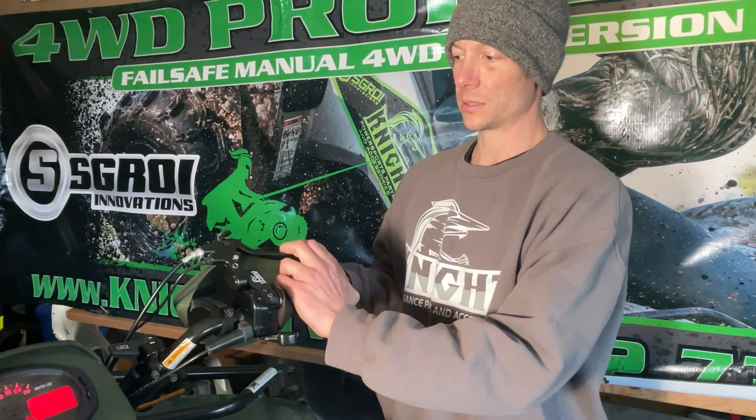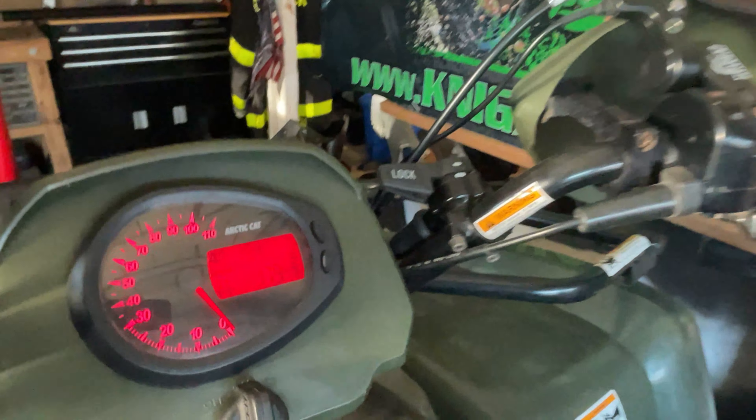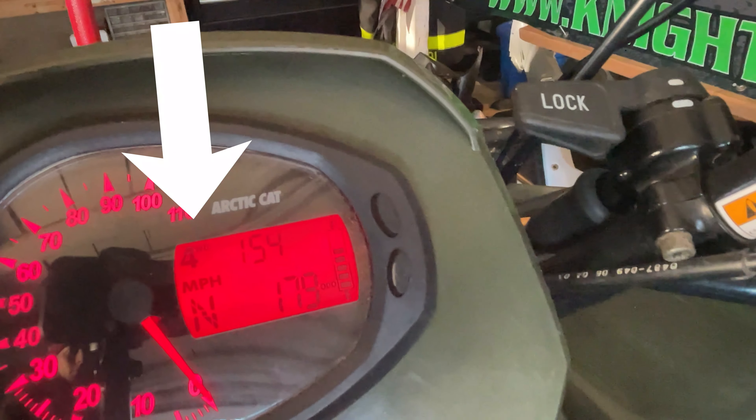The hand lever replaces your stock two-wheel drive / four-wheel drive switch. This is two-wheel drive, and you can see the display shows correctly. This is locked in four-wheel drive. Actuator two-wheel drive, four-wheel drive — the display shows four, actuator two, actuator four.